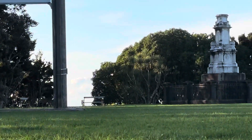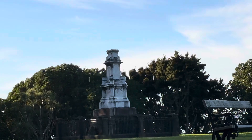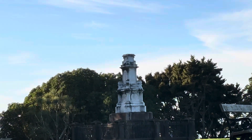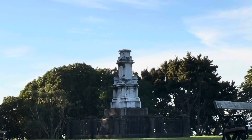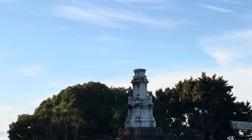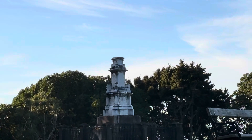You'll see there's a plinth that looks like it should have a statue on top of it — and it did. It had a statue of a militiaman, and it was removed, I think in the 1990s, during a protest.